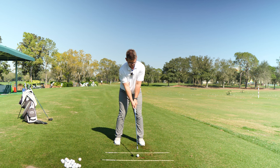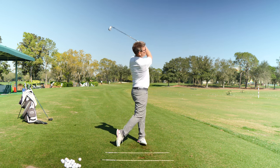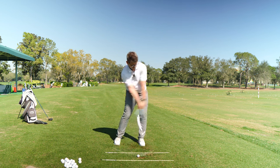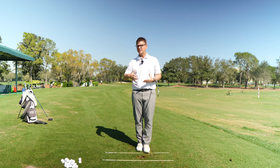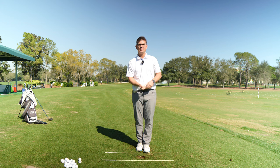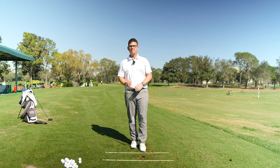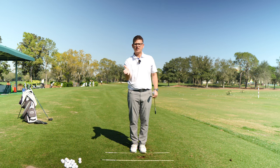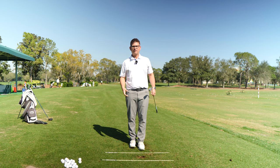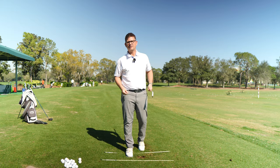Don't let your trail hand and arm become bothersome to the bottom of the swing arc — train it that it doesn't need to do anything other than help you transfer speed. So there you have it: a simple little drill that's going to help you train the trail hand and arm that it doesn't really need to do anything. To start that process, train the lead arm and lead wrist to swing freely, then train the trail hand and arm to hang on a little longer as a passive conduit transferring energy from the body. Once you get that down, you're going to have much more control of the club face without having to be in control of it. Let's get out there and make it a great day.